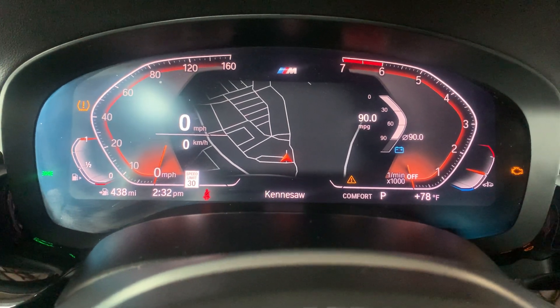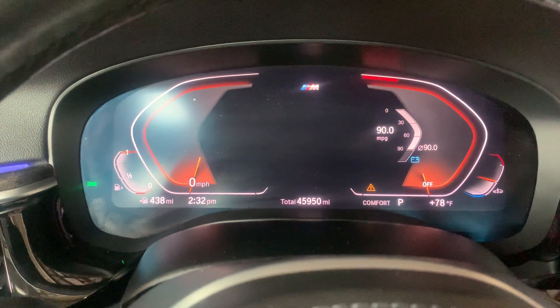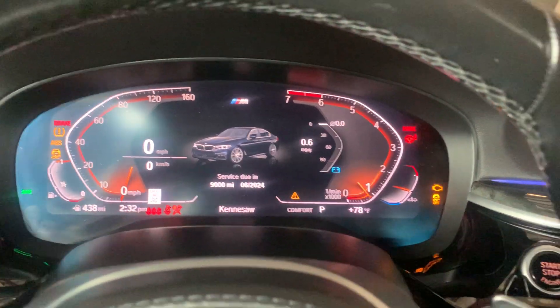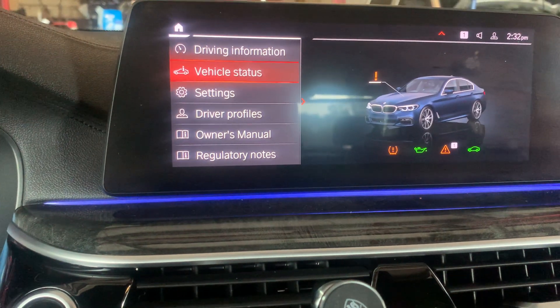If not, just turn the ignition back off and it should go to the regular menu. You can confirm the reset by going into the menu in the center console — go to the core menu, then Vehicle.